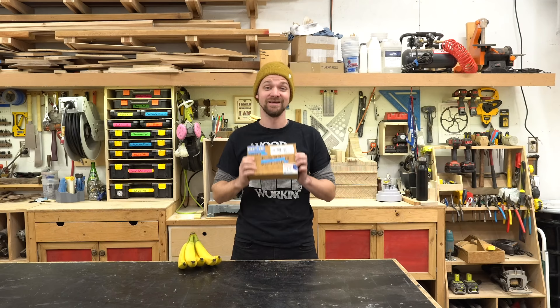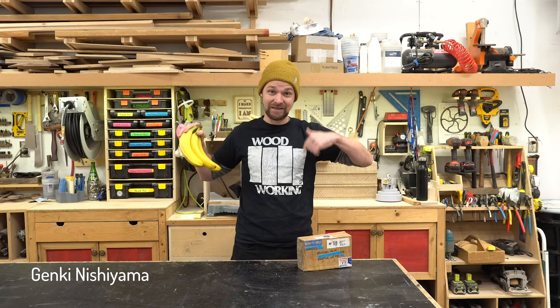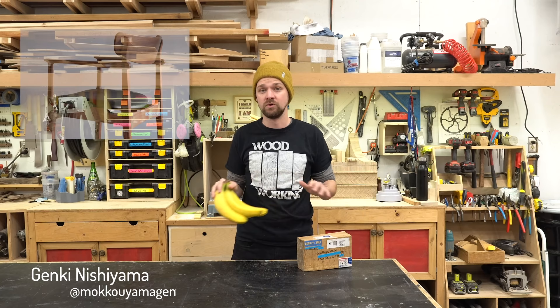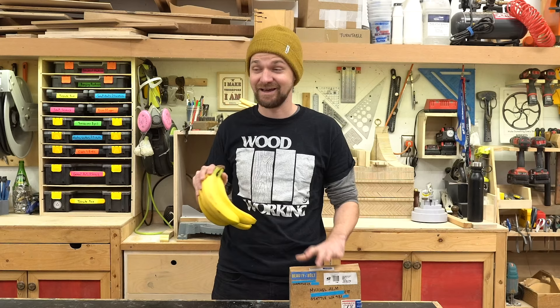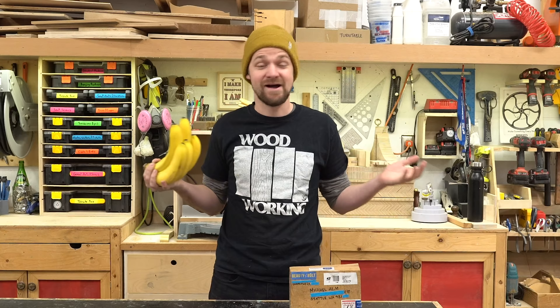A bunch of other makers are doing it as well — I'll post links down below to the other videos. For now let's get into my build, which might be spoiled already. If you follow Genki Nishiyama you'll know what I'm doing. He is a woodworker out in Japan. He makes beautiful furniture pieces and he also carves wooden bananas. I love these things — I covet them. I wanted one so bad and every time they go on sale they sell out super quickly. So I'm a woodcarver, and in homage to him I'm going to try and make one myself.